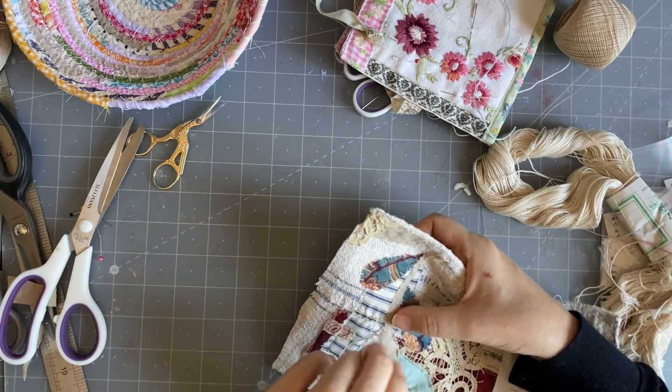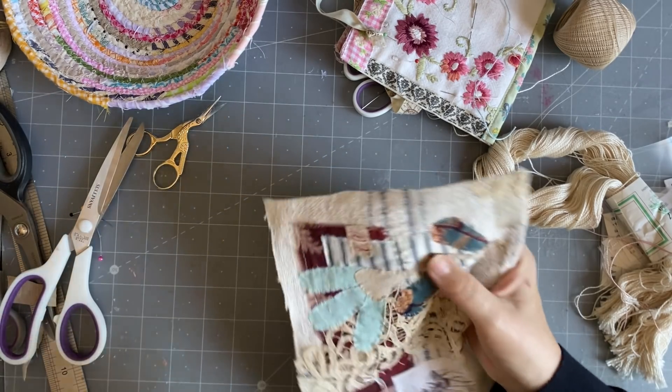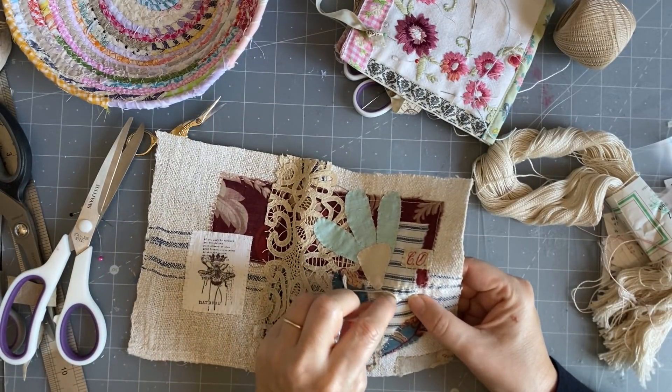How many rows have I done? Four. I like to do uneven numbers so I'm going to do five. It's very subtle, and as you can see it really doesn't take that long.